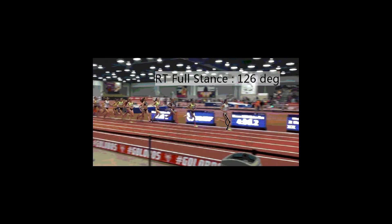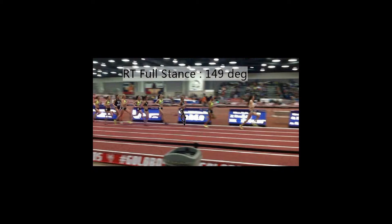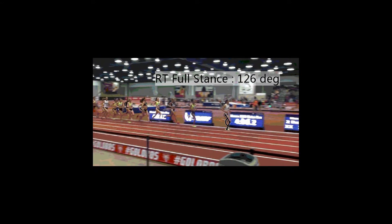What is running but a series of one-legged squats connected with the flight phase? Here at last weekend's Women's 3000 Indoor National Championship, you see Laura Thweet going into a squat of 126 degrees. Right behind her, you see Jordan at 149. So Jordan's spending less energy to move forward — she's not going as deep, she has less vertical collapse into the ground.